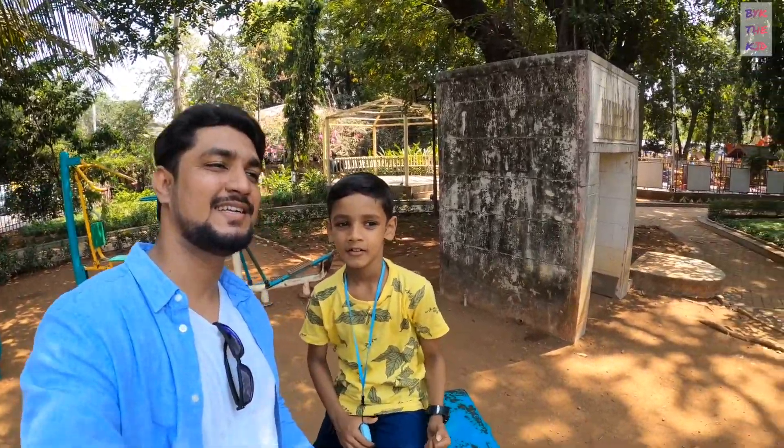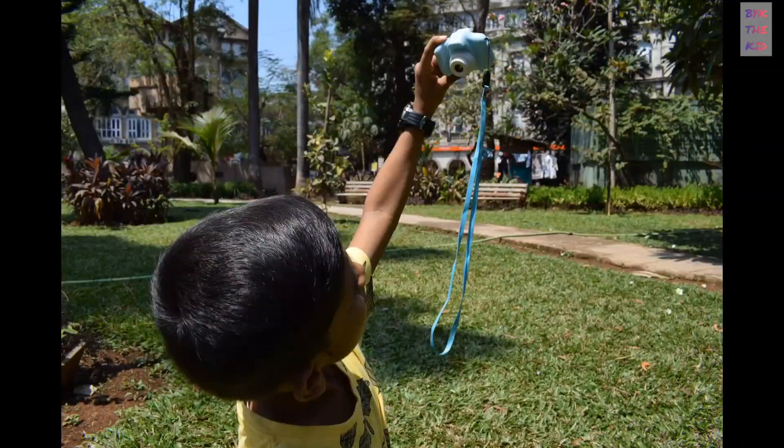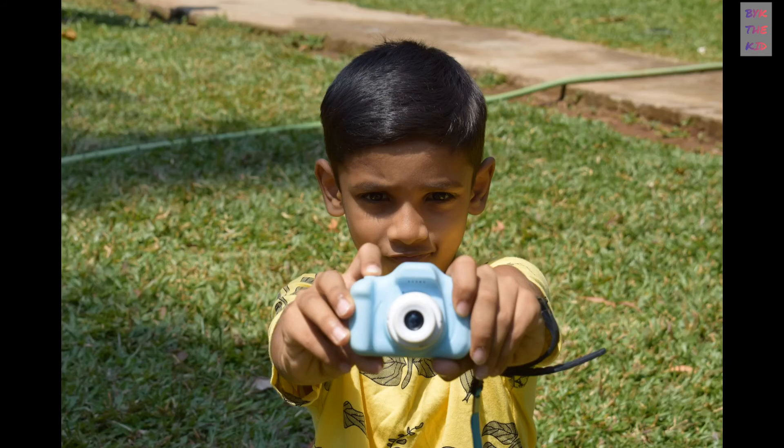Bye bye, see you in the next video! Bye bye!